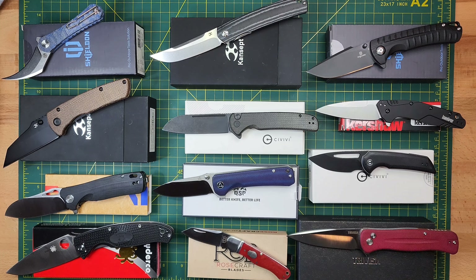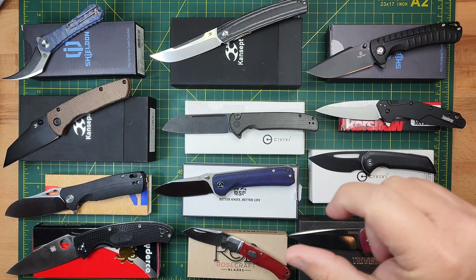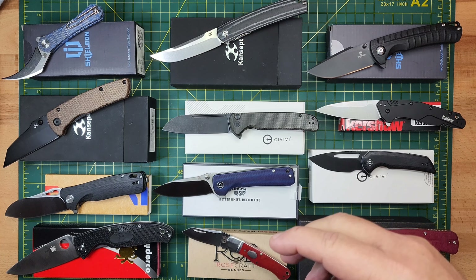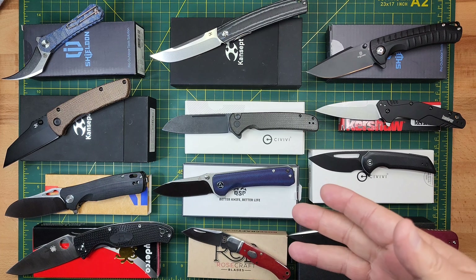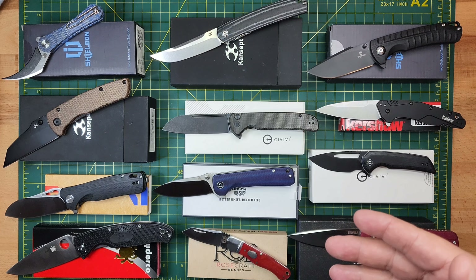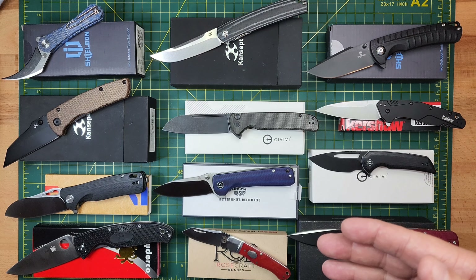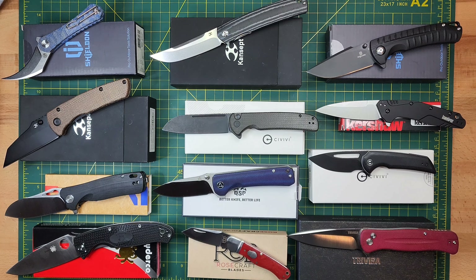I'm going to throw a price down on them. Listed down in the notes, each knife will be listed and the sale price. The way to purchase one or to inquire is to reach out to me at the page's email, which is discerningman01@gmail.com. That link is down below as well. If you're interested, reach out — it's first come, first serve.